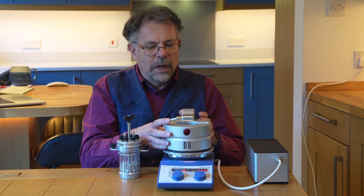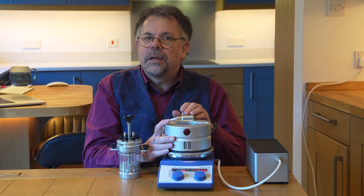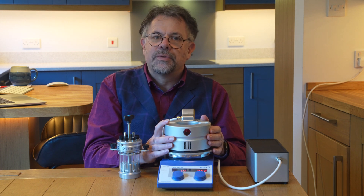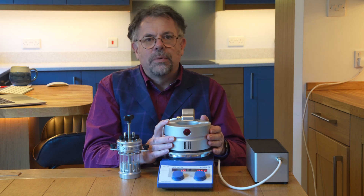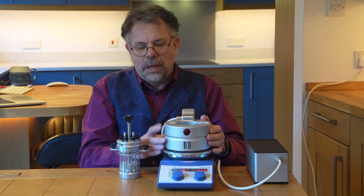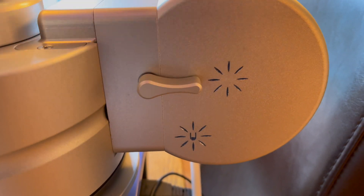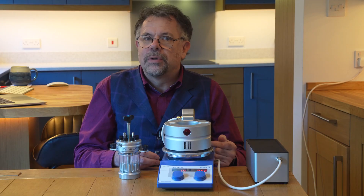We have a cooling fan at the rear. This cools both the electronics and the LEDs, keeping them at a safe low temperature, but it can also optionally cool the tubes to keep your reactions from getting too warm from the photon irradiation.